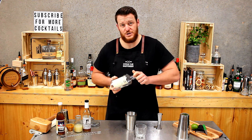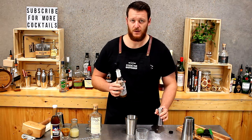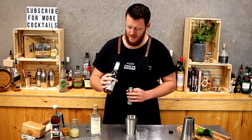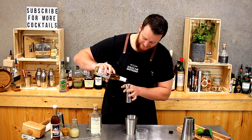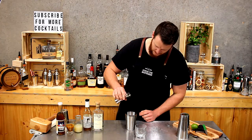Next up we have Orgeat — 15 mils of Orgeat. This actually has a few extra spices in the bottle as well, so it's got cloves and star anise. Add that into your shaker.